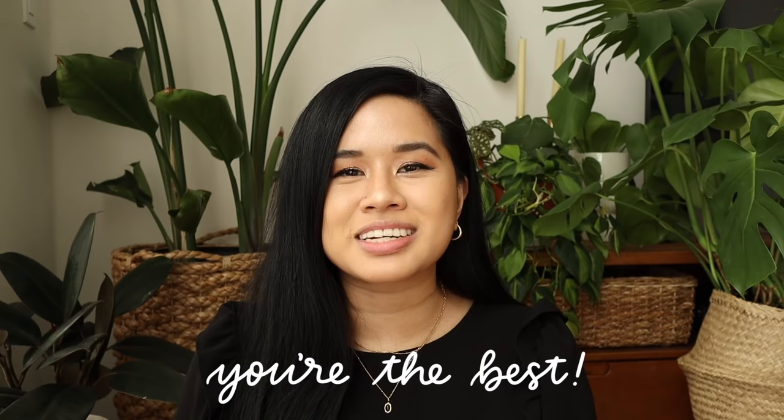Hello YouTube fam, welcome or welcome back to my channel! If you're new here, my name is Tina and I make videos on lifestyle, home, and DIY projects every single week. Before jumping into today's video, I want to say thank you so much for watching my last video — I know it was a little different and more emotional than usual. You guys were sending so much love and support, and I truly cannot thank you all enough. It just shows me how great of a community you guys are, and you inspire me so much.